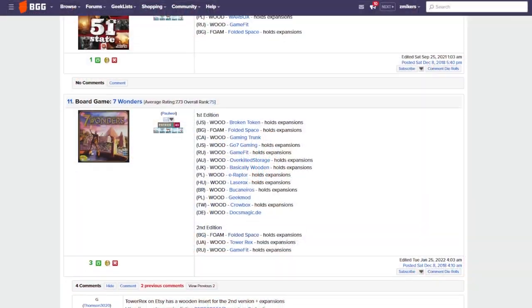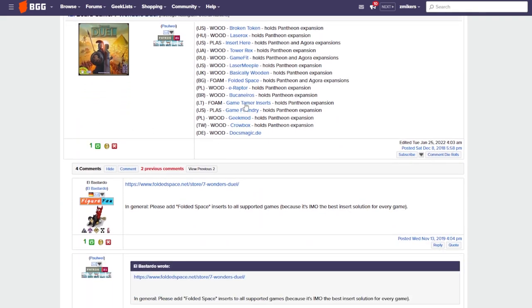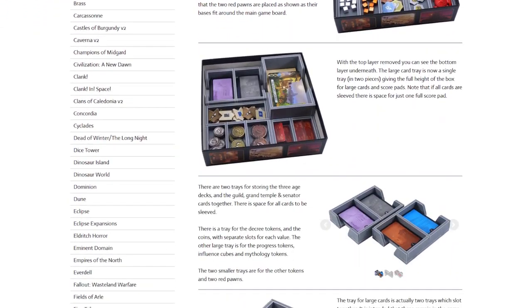The first tip is custom built inserts — now this might cost you a little extra money or time, it's like a project. There are two ways to do this. One, you can buy a pre-made custom insert. Those are easy to find — you can go to BGG's website. They have a whole list; you can check out their website, see all the works they have, and order right off their company's website. And they are beautiful and perfect.